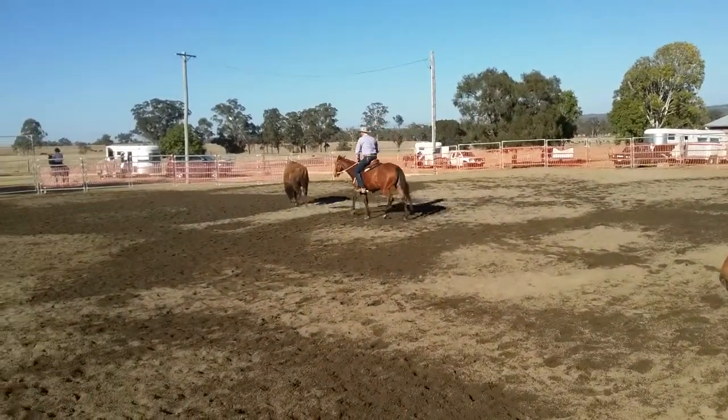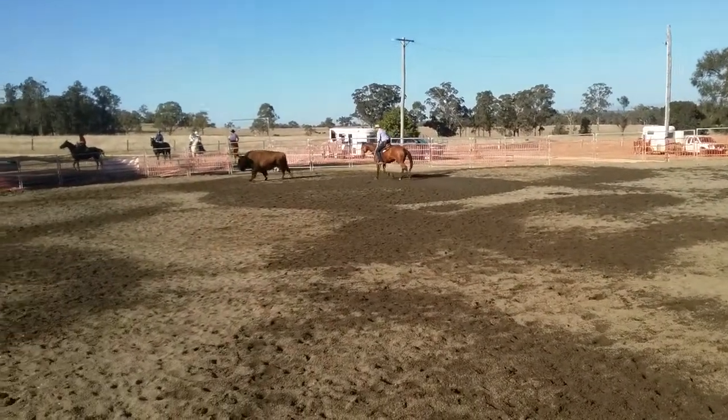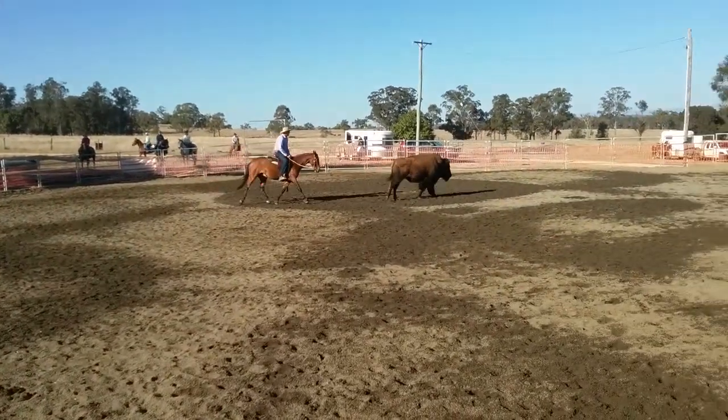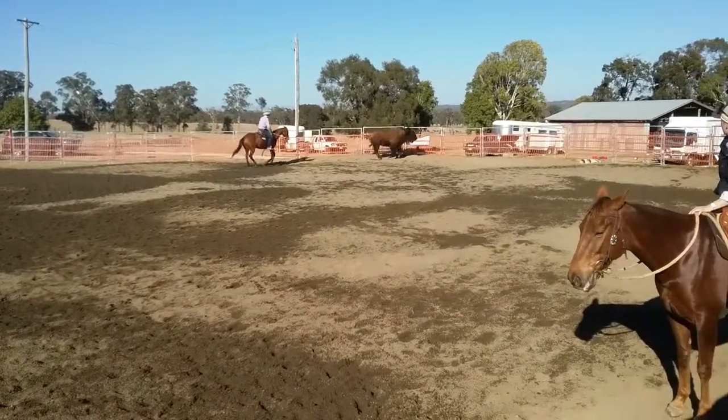I'll just go to the trot when my horse has settled. I don't care where he goes, I'm just going to follow him. At this stage, I'm just going to get my horse relaxed. So that's all I'm looking for with you guys. I'll just push up and do a canter.